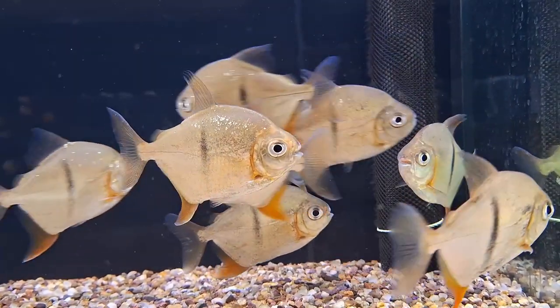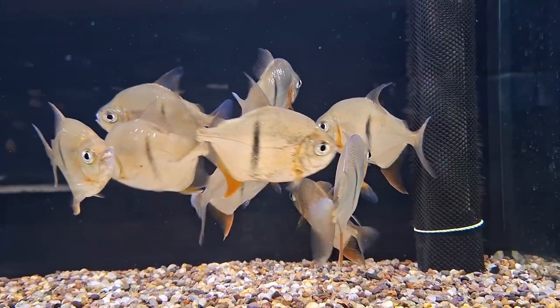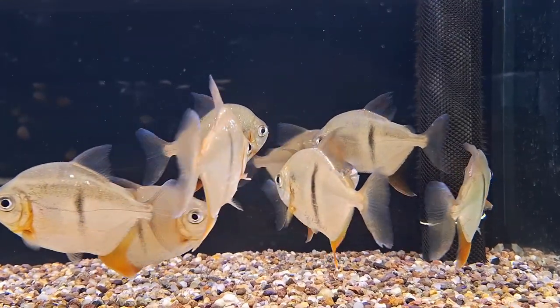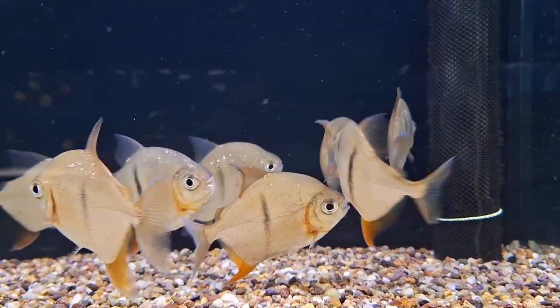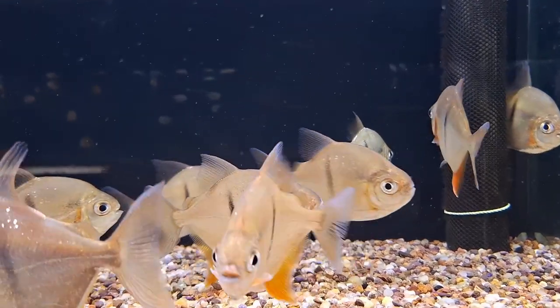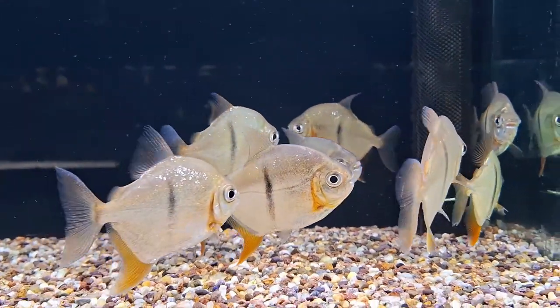A group of adult Silver Dollars requires a tank of at least 265 liters, prioritizing length and width over height. Juveniles can be housed in smaller aquaria. In the wild, Silver Dollars inhabit densely-planted river tributaries, though replicating this in captivity is challenging due to their avid plant-eating behavior. Hardy plants or convincing artificial alternatives are recommended.